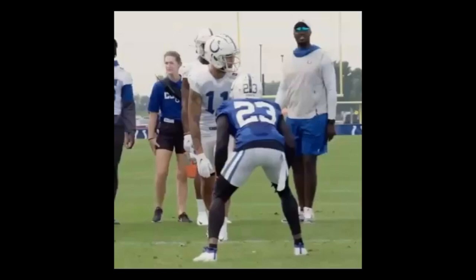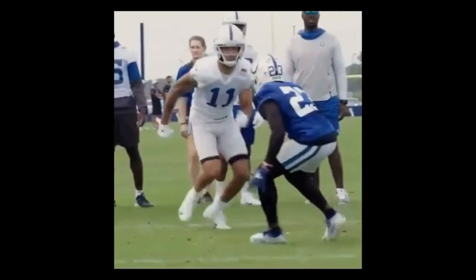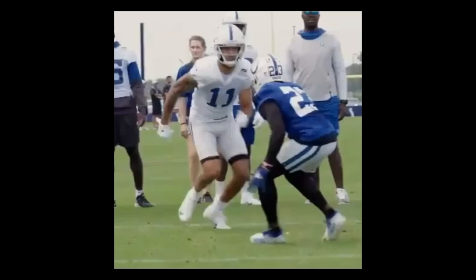Now let's fast forward to the next rep. He's in an outside slash shade now. As you can tell, he's a little bit ahead of the receiver — you want to force the fade. He's kind of trying to beat him at a point instead of just meeting him at a point, but he's still in decent position so we're not going to go too deep into that.